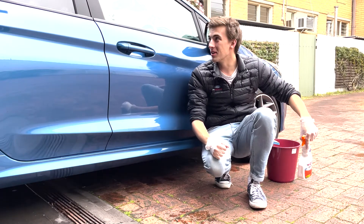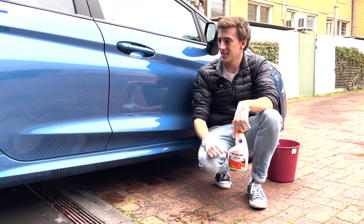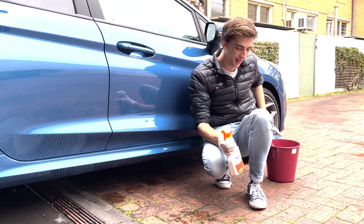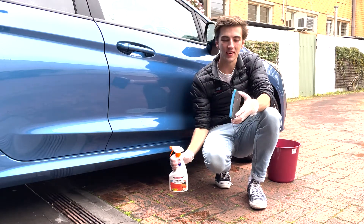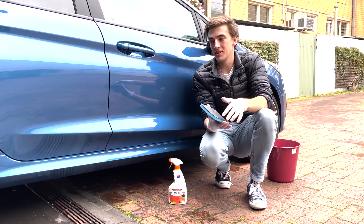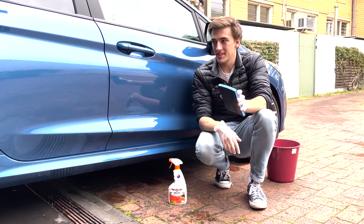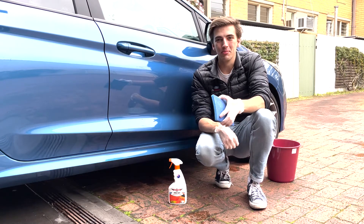I've just washed the whole car and it's come up pretty nicely. You can still feel some roughness to the paint, so I'm going to move on to the clay bar now. I've got Bowdoin's three-way here — it's actually a rubber pad so hopefully it's not going to mar the paint too badly. I'm going to go around panel by panel and hopefully it will come up nice and smooth so we can move on to the wrap.